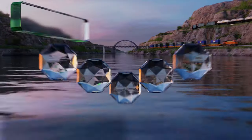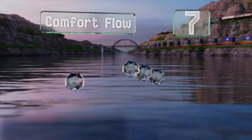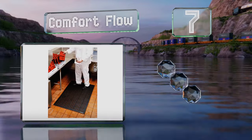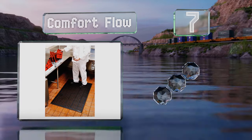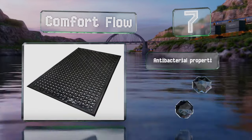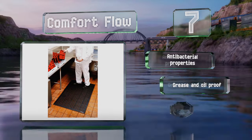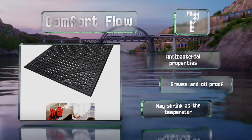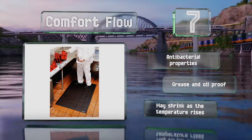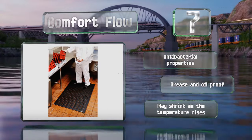At number 7, with a bi-level surface, the Comfort Flow scrapes particles from the bottom of shoes, so grimy footprints don't mess up the floor. A nitrile rubber construction provides a comfortable place to stand, and beveled edges make it easy to move on and off it. This one's got antibacterial properties and is both grease and oil-proof, but it may shrink as the temperature rises.